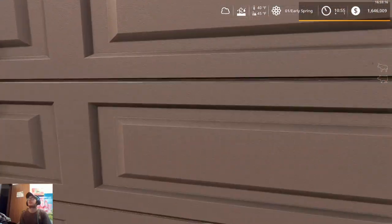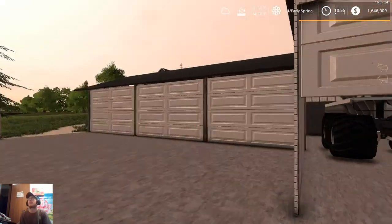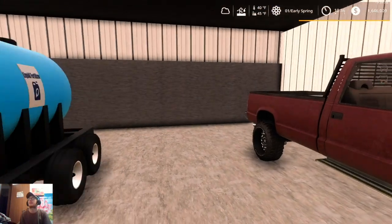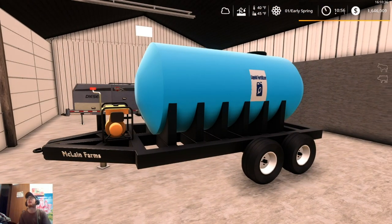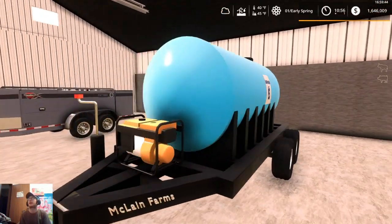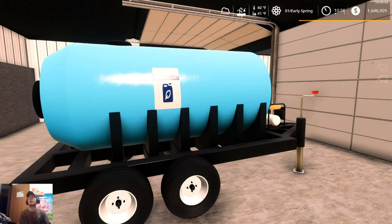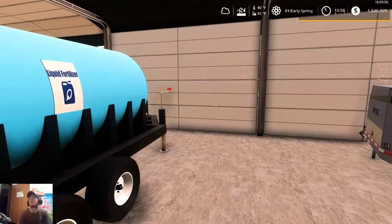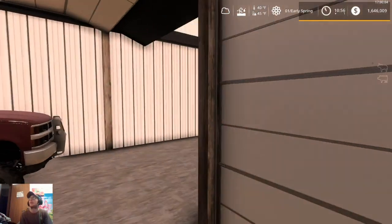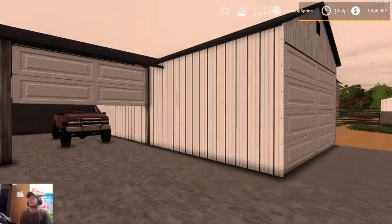Up here in this part of the shed we've got the New Leader NL 345 fertilizer spreader. Over here we got our '65 diesel that we had bought, and the McLean Modding liquid fertilizer trailer — it is scripted right now as just liquid fertilizer, but I am going to be adding herbicide to it so we can use it for putting fertilizer in our planters as well as herbicide in our sprayer. And we have our Thunder Creek FST 990 with diesel and DEF on it.